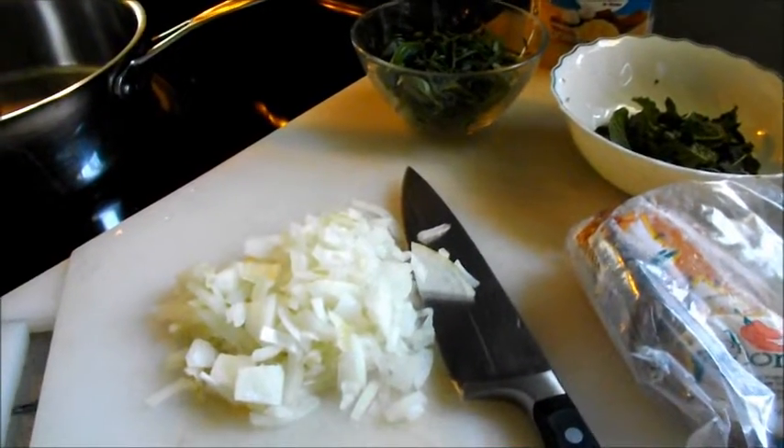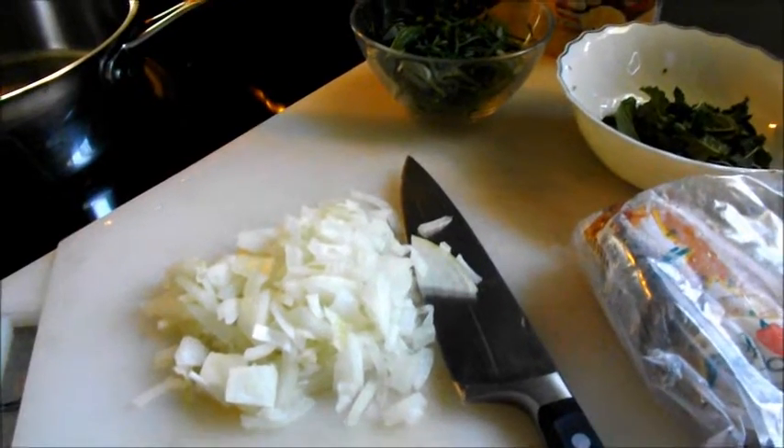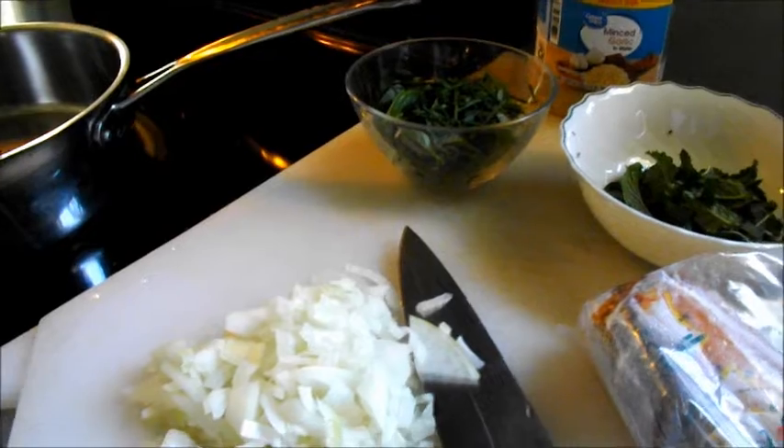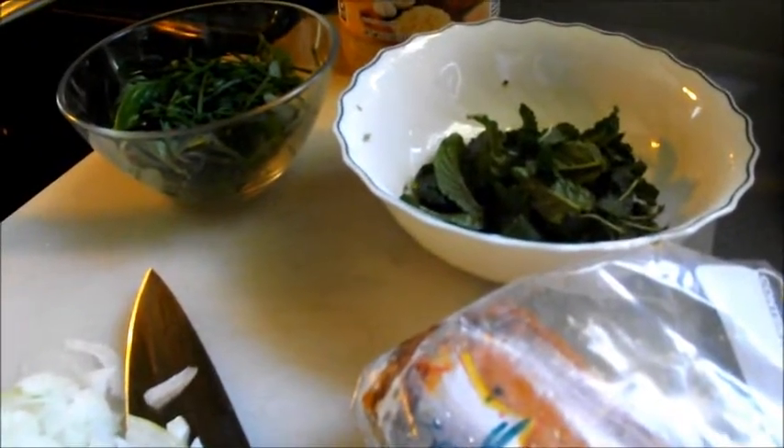Hi guys and welcome back to the channel. Today we're going to be making some meatball parmesan subs. I went out in the garden and grabbed some herbs — we have a variety of basil, chives, and oregano in the small dish, and then in the white one we have some mint.